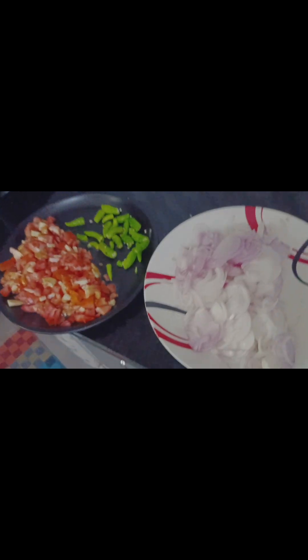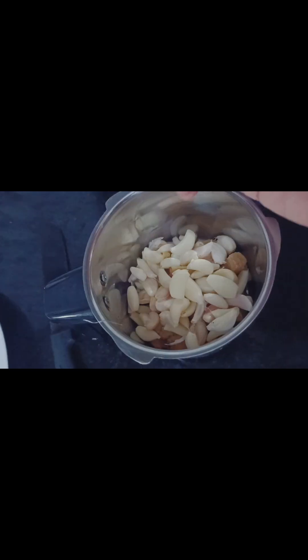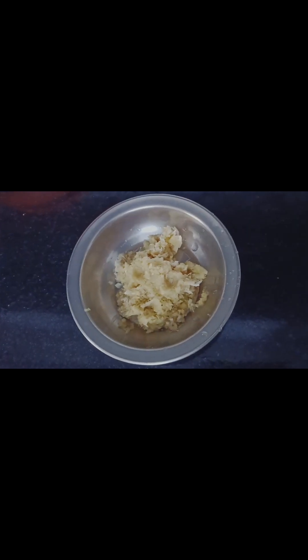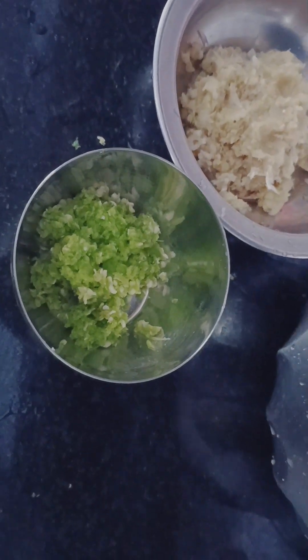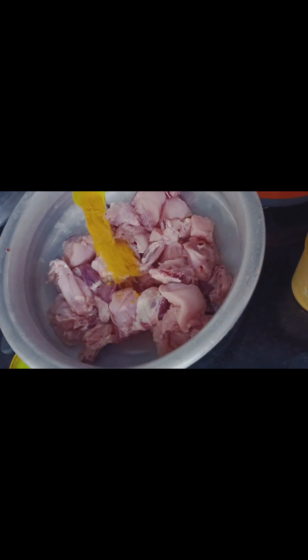We are going to cut the chicken. We need 1-2 kg of chicken. Now we will crush the onion in a mixer — it is better to crush the onion this way. Then we will add the chicken.